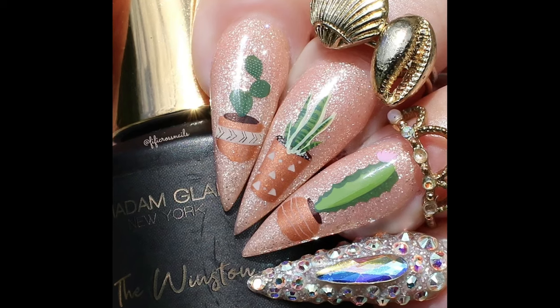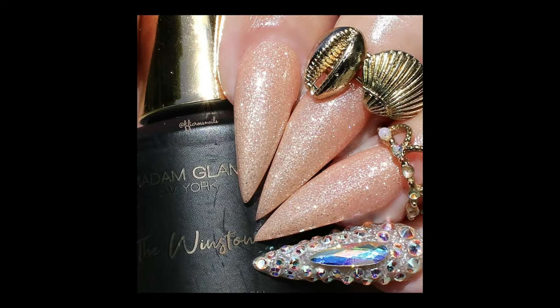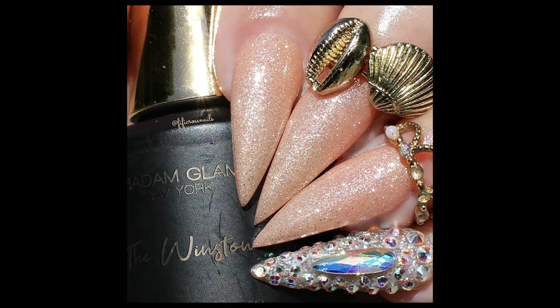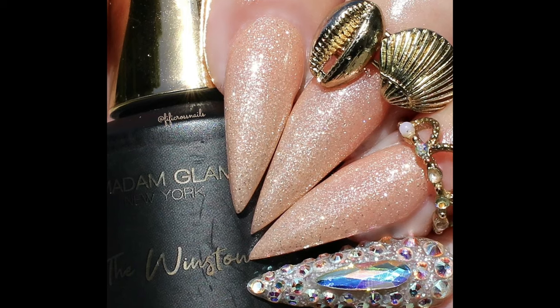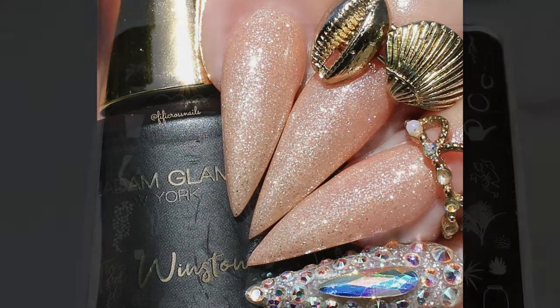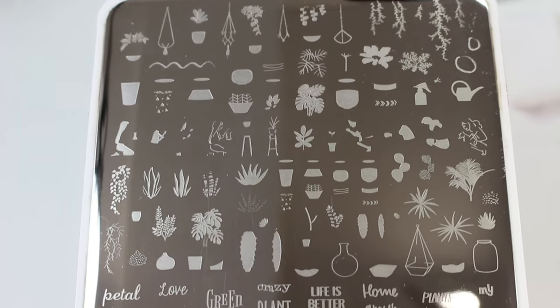I've already applied my base color — the Winston from Madame Glam's brand new Sick Lust collection. This is a sandy peachy shade packed with glitter. Here's the stamping plate I'm using; it's called Crazy Plant Lady from Clear Jelly Stamper.